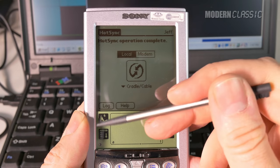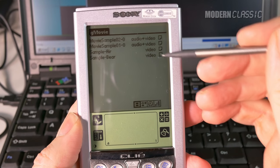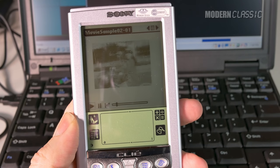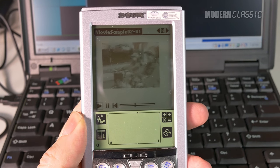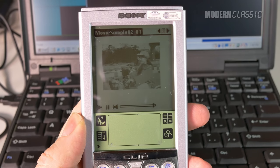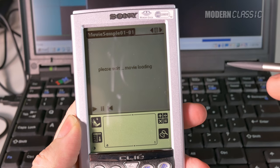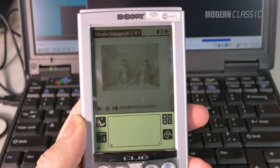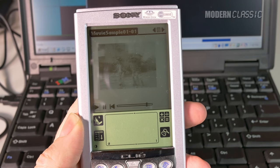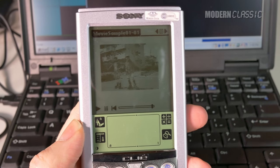I've synced up the movies now, so let's take a look and see how we did. There you go - that's video on the Sony Clie. Let's just take a look at the second one. Yep, that's about it - that's the quality of video we used to have on our handhelds.